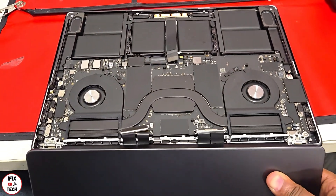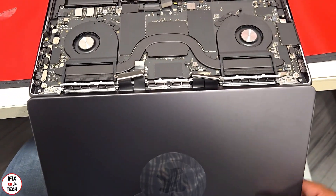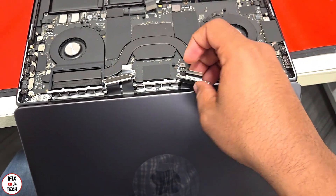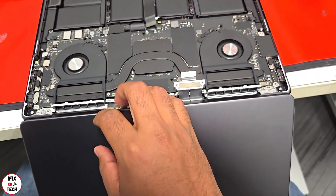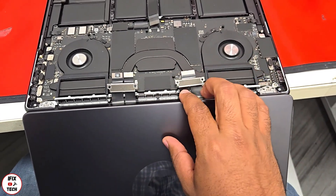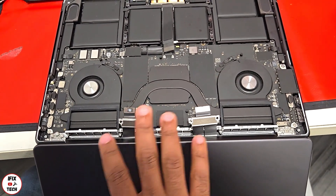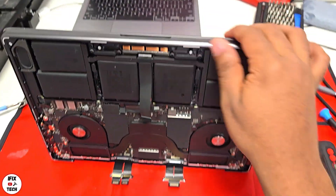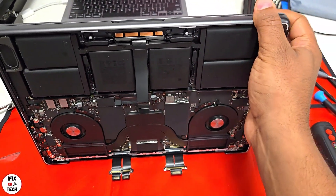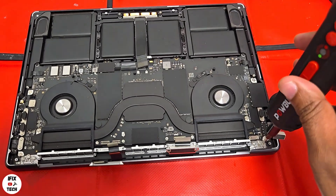When installing the new screen, make sure the connectors are not trapped between the screen and the keyboard — keep them always on the inside of the screen so you don't damage anything. Go ahead and reinstall the six screws but do not tighten all the way. First make sure the screen is flush and well aligned on the sides, then tighten all the screws.